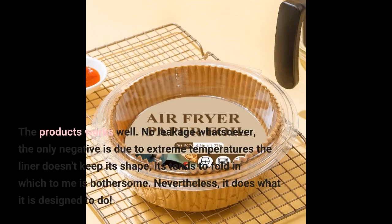The product works well. No leakage whatsoever. The only negative is that due to extreme temperatures the liner doesn't keep its shape — it tends to fold in, which to me is bothersome. Nevertheless, it does what it is designed to do.